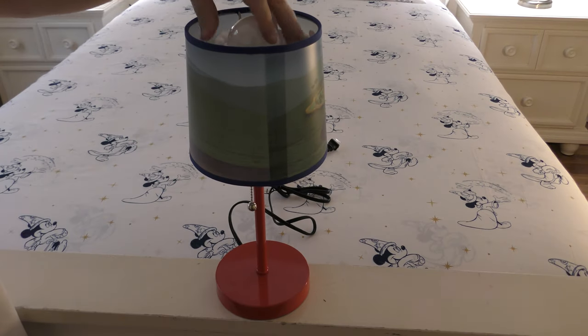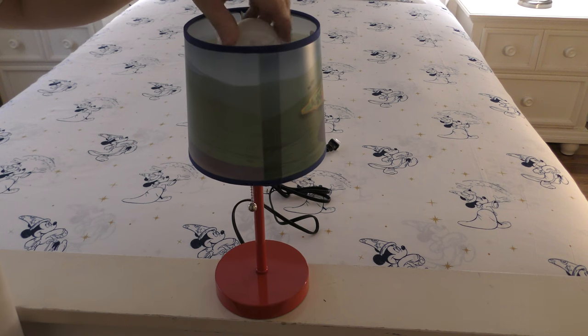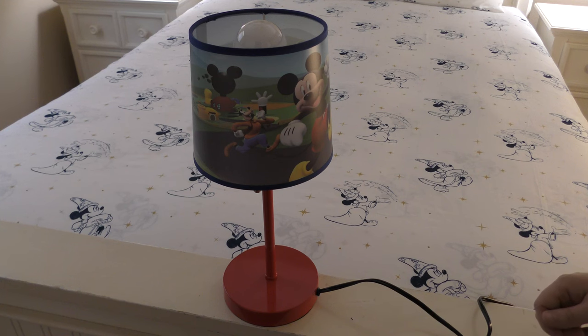It says to use a 40 watt bulb, so here's an LED bulb. The Mickey lamp is plugged in.